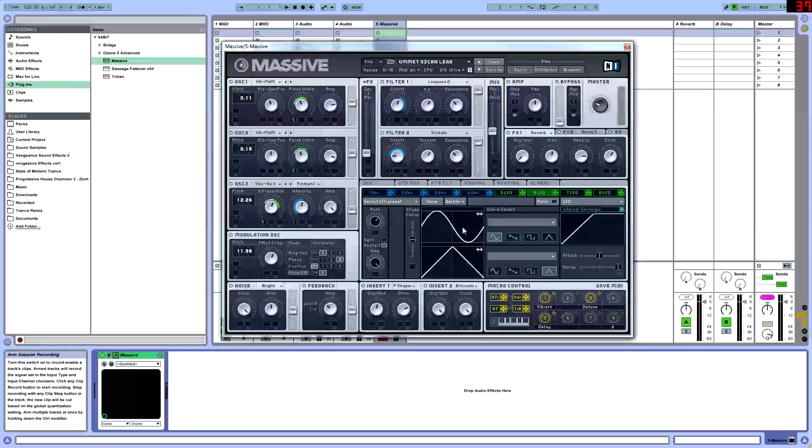Once we have that, we're going to LFO six. This one's going to be a sine wave, and we're going to put that at a rate of 2. We're going to set that to our wavetable position in oscillator three and pull it up to 3 o'clock — the green has to touch 3 o'clock.